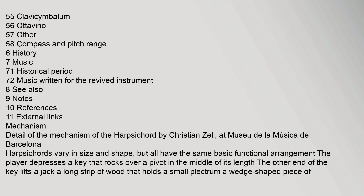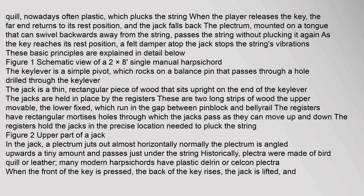Harpsichords vary in size and shape, but all have the same basic functional arrangement. The player depresses a key that rocks over a pivot in the middle of its length. The other end of the key lifts a jack, a long strip of wood that holds a small plectrum — a wedge-shaped piece of quill, nowadays often plastic — which plucks the string.